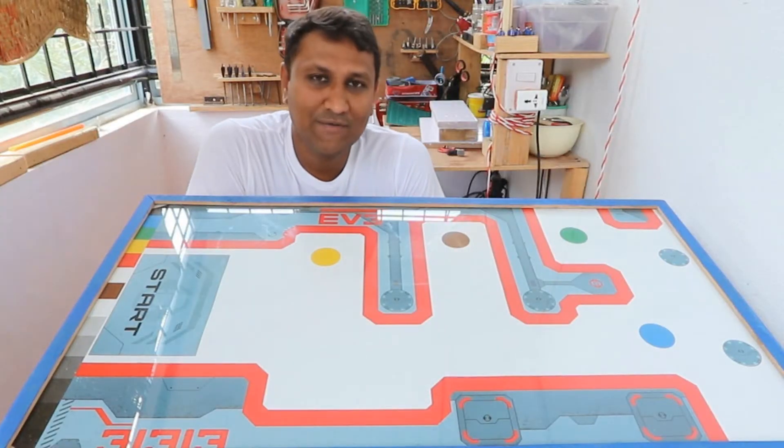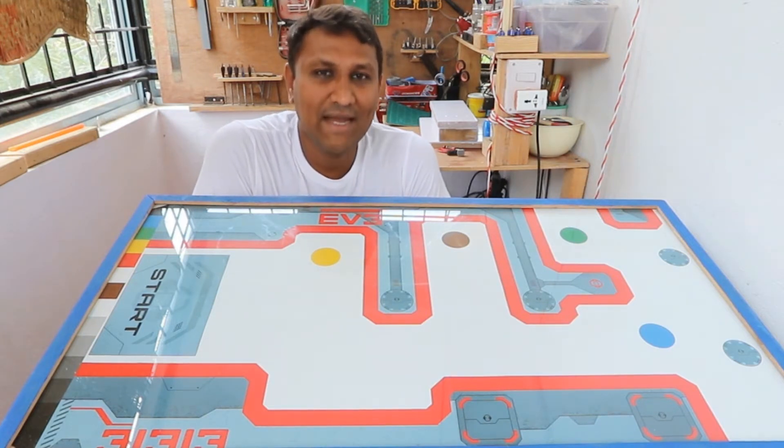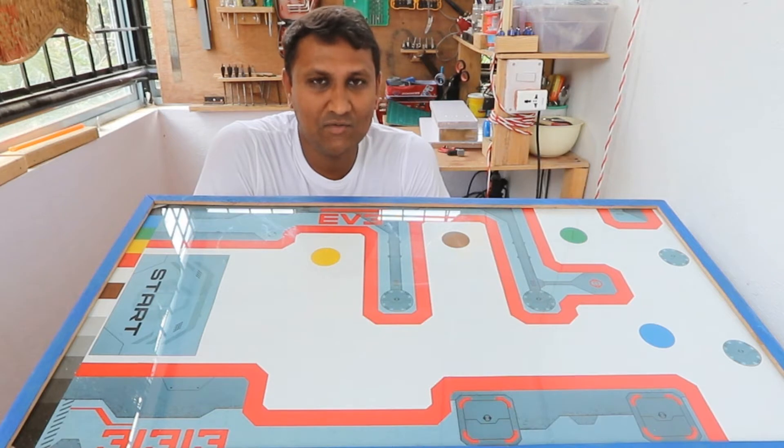Hi, welcome to Praveen's Custom Craft. My name is Praveen and this is my custom craft. Today I will show you how I made this storage and build unit for Lego Mindstorms EV3. Come, let's begin.